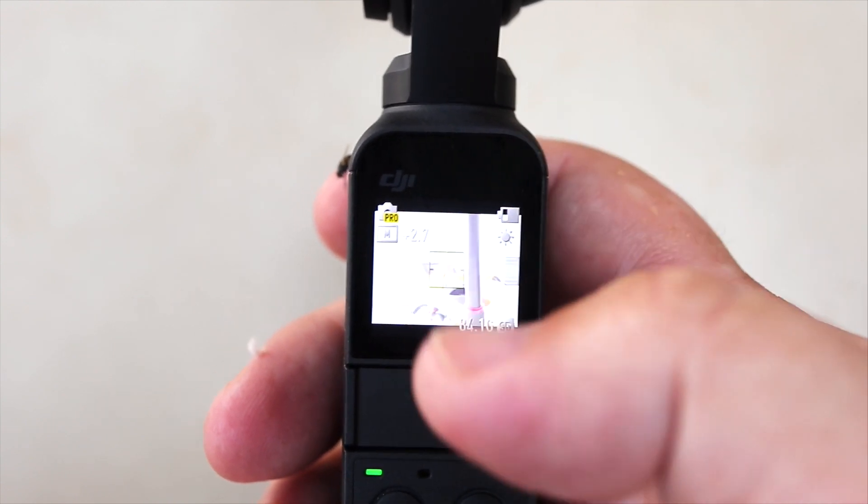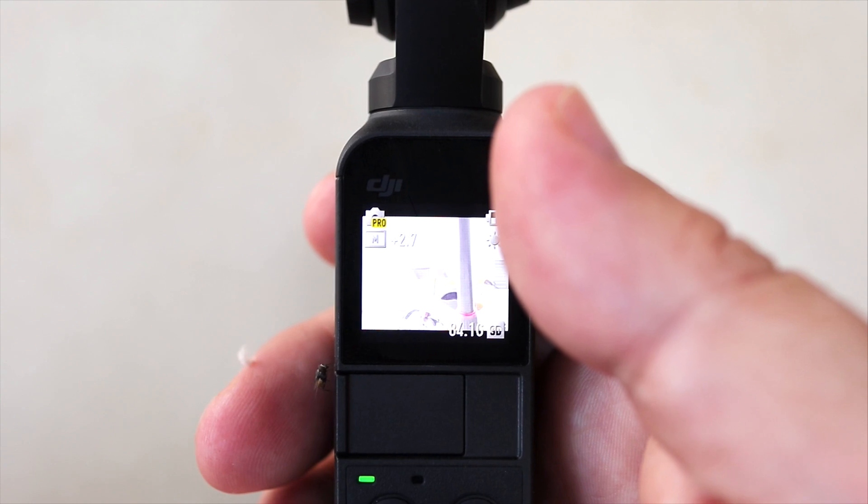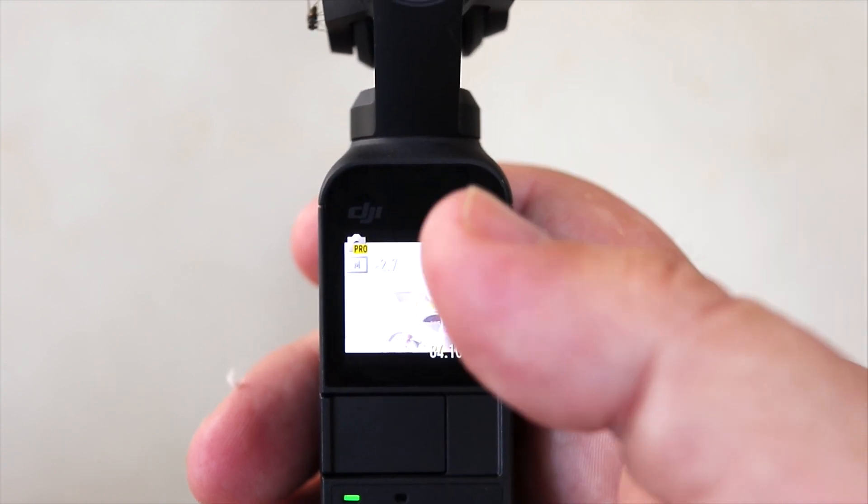That's basically pro mode for the Osmo Pocket. I'm really glad we got it — I don't understand why it wasn't there from the start. We've always been able to do these settings on a GoPro. Anyway, the fact we've got it now means this product is finally what it was promised to be. We also get story modes, which was much hyped before release then went quiet. We've got it now, so let's have a quick look. Story mode is essentially quick shots for the Osmo Pocket — it sets up a number of shots and edits them into a fun little video with music to share on social media.